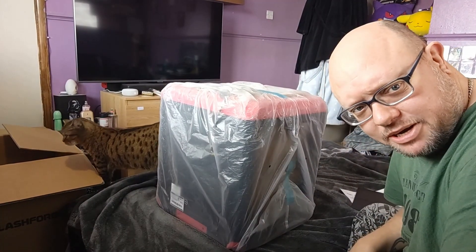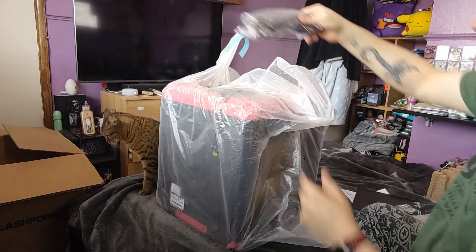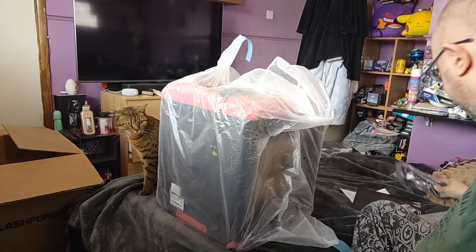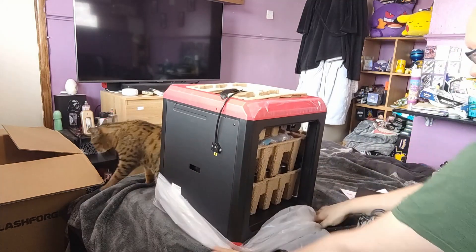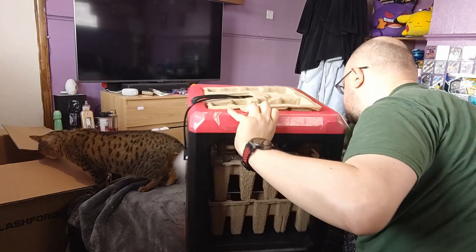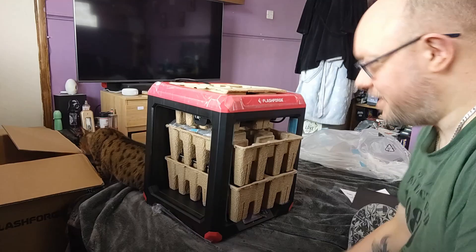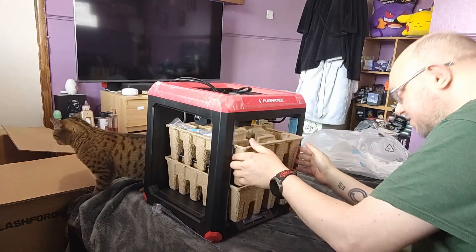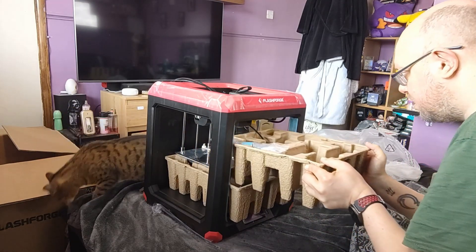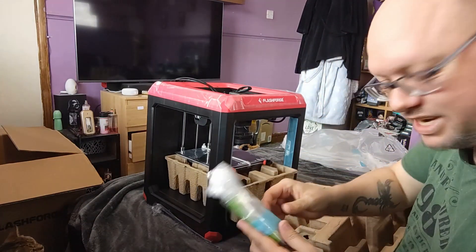Let's get the printer out of the box and open it up. There's the power cable. It seems well packaged, no issues at all so far. The cardboard holds the extruder in place.